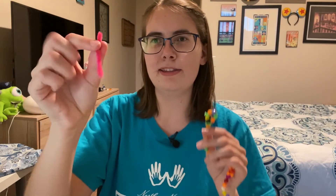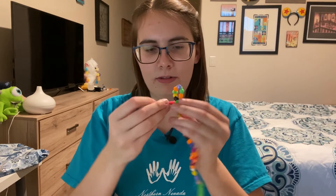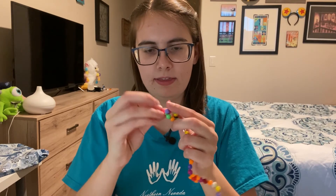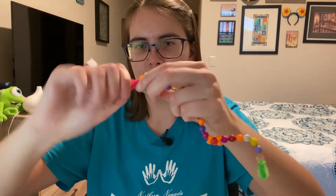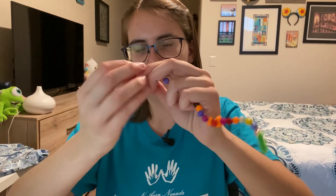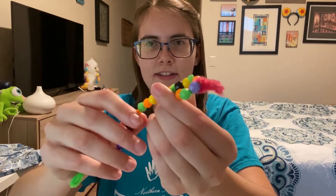Now I'm going to take my small piece of pipe cleaner — I chose pink because I want to do a little tongue — and I'm going to wrap it around this little part on the head and twist it together. I have fuzz going everywhere. Now he has a little tongue.